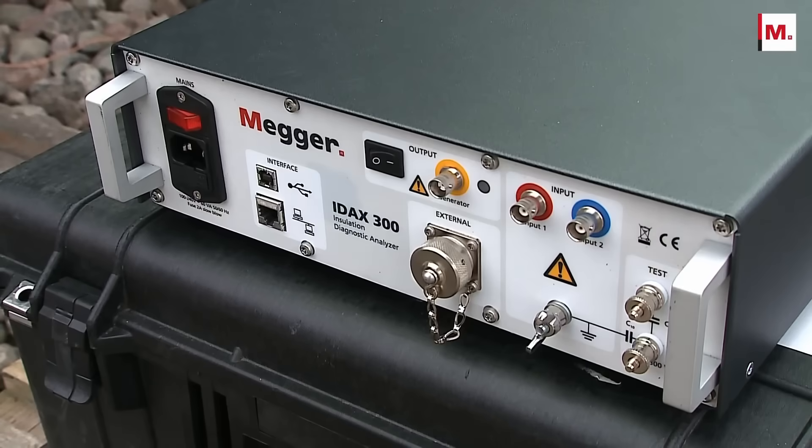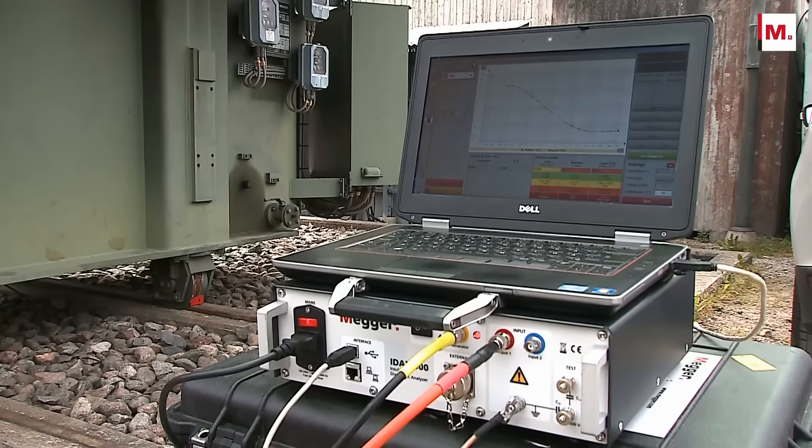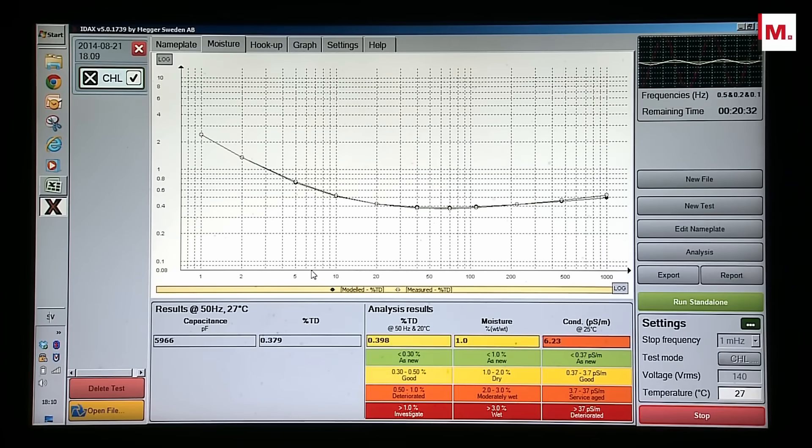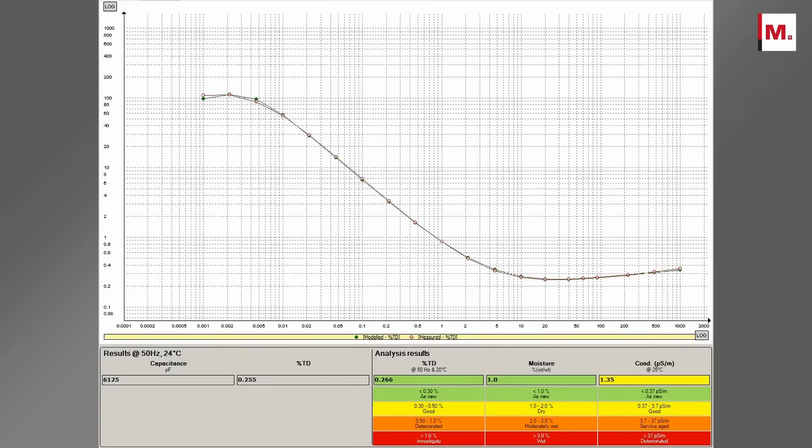The test is easy to carry out. Connect three cables, enter the insulation temperature, and start the test. When the test is finalised, the data is automatically analysed and presented.